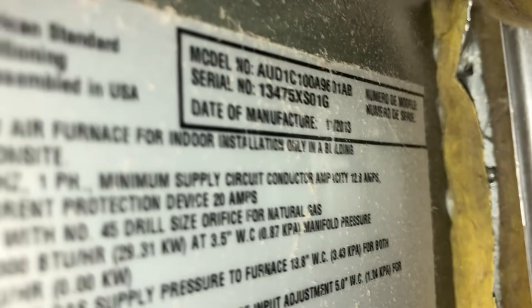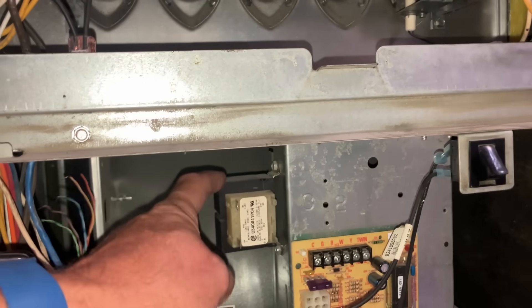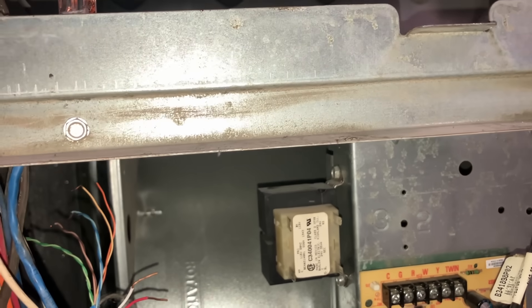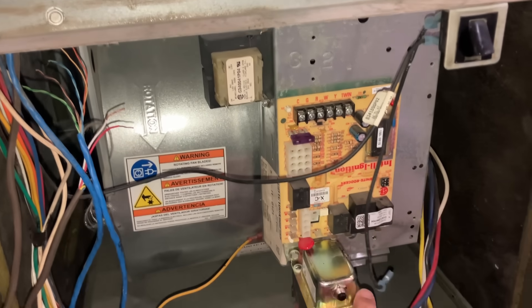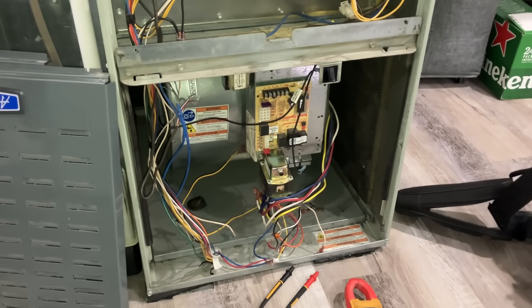All right, back at this American Standard Furnace. So, last week, we didn't have the right amount of voltage coming out of that bad boy right there — only had 12 volts, if I was lucky. Put this bad boy in right here. Let's get the show on the road.